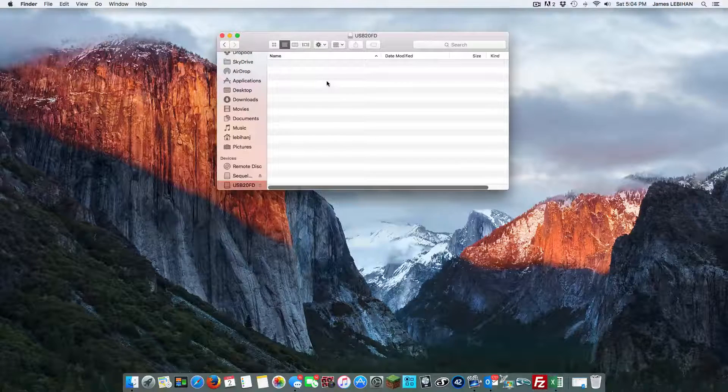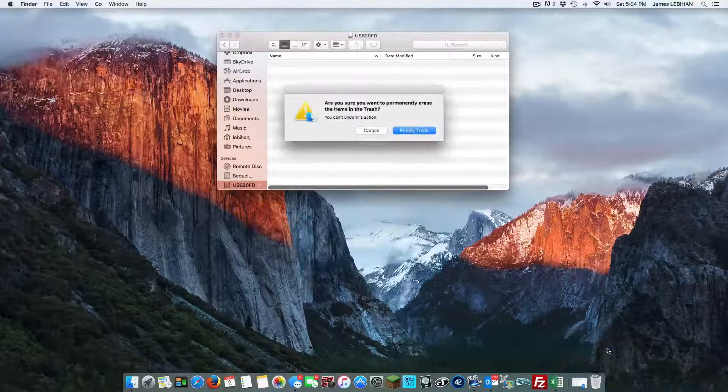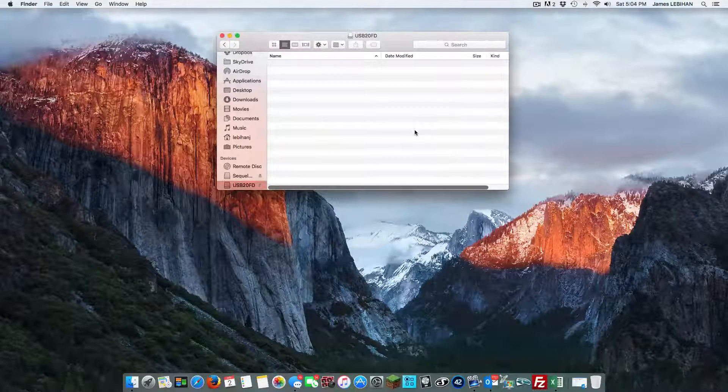You could now put this in the Kemper and it would install the necessary file system to do backups and upgrades. Some people say that on a Mac you have to empty the trash when you have the USB selected, so we can certainly do that. Now that has completely emptied the USB stick.